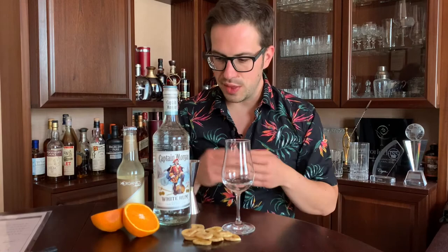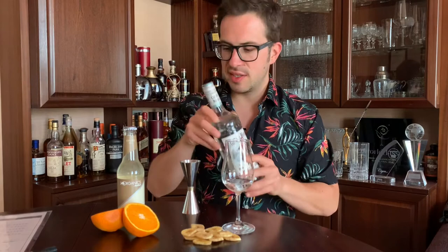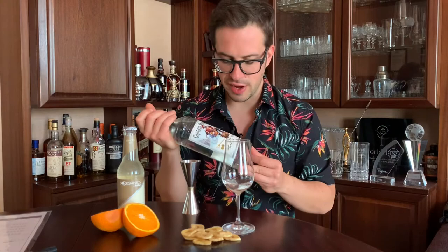We'll get right to it, then explore some pairings and which particular drinks or cocktails you can make with it. The bottle is simple, clean and minimalistic with, of course, the Captain proudly featured on the front. It's got a metal screw cap on top, which in the price range that this is in is perfectly fine. This will probably set you back 11 to 12 dollars or euros depending on where you are, and it's 37.5 percent — definitely in the very low spectrum for a spirit or a rum.